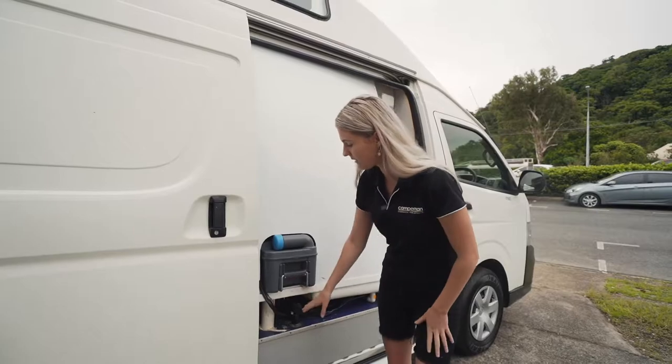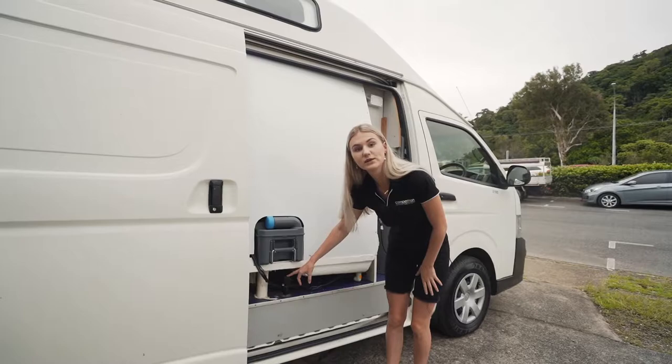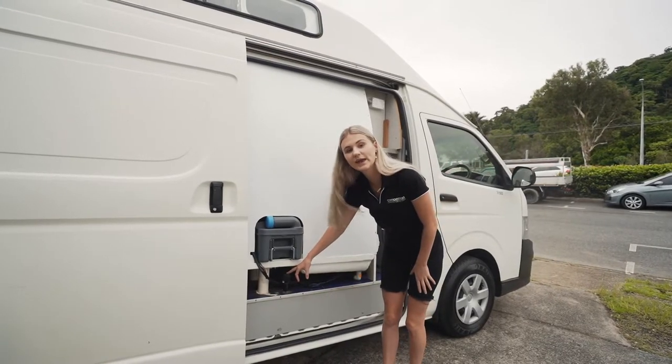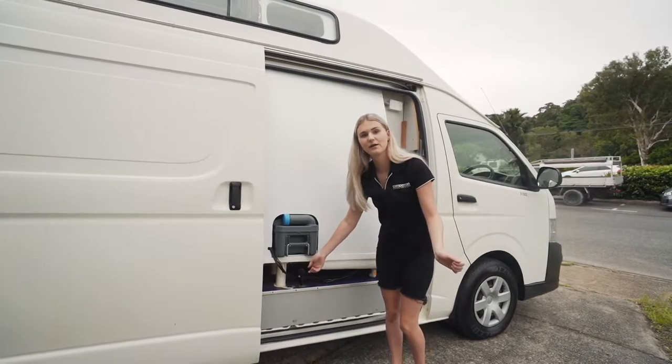Underneath here we have the water tank. This is a 30 litre water tank. To fill it up, all you need to use is the hose which is located underneath your bench seat. Place that one in there and then place it into any tap at any caravan park.